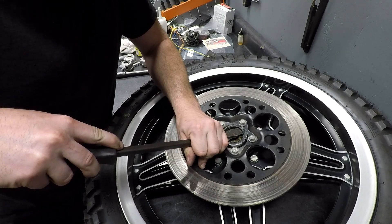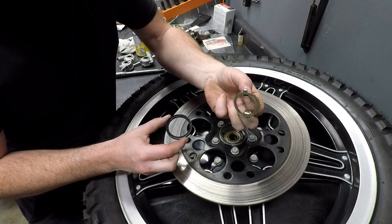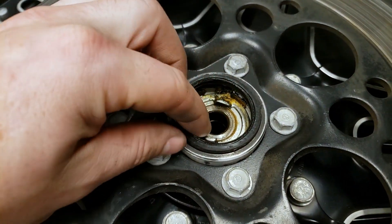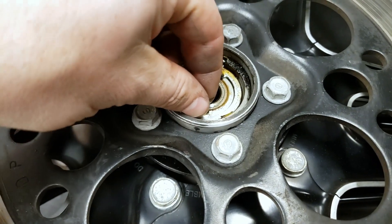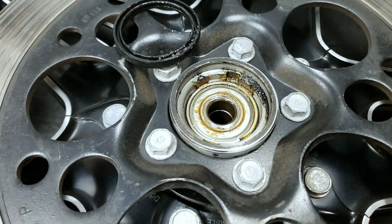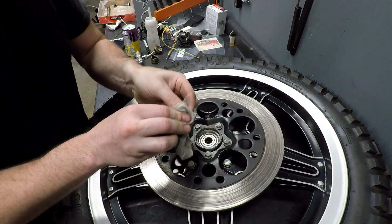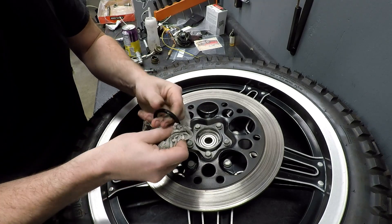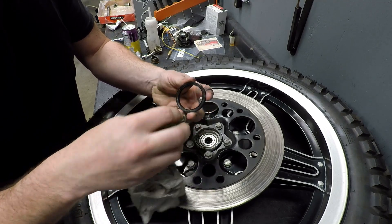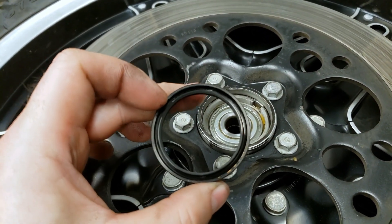Carefully pry out your wheel seal. Now you can remove the little drive unit, clean the area up, and put it back in. This is a good opportunity to clean your seal and reapply some fresh grease. Once the seal is cleaned, go ahead and reinstall it.